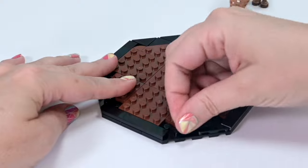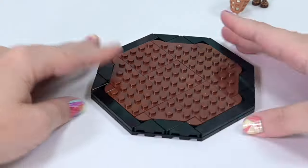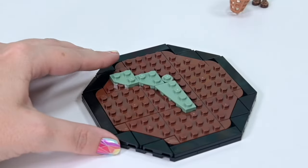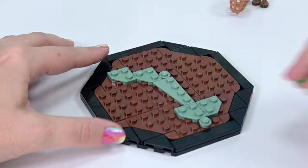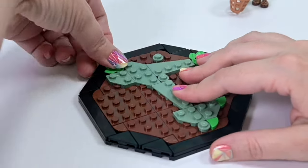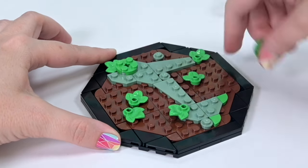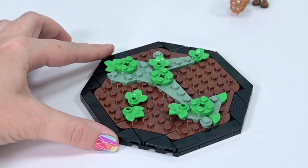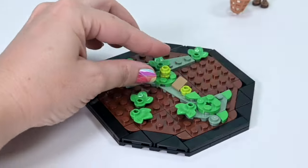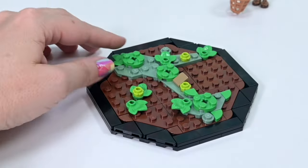Praying Mantises are carnivorous, they're not stick insects. Stick insects actually eat leaves. It's so confusing! I actually only know this because we had a Praying Mantis come and live with us over winter one year, so I had to learn to catch bugs every day and learn the very big difference between stick insects and Praying Mantises. She was really cool — I know she was a she because she laid us an egg sack, and then we had to find homes for all of those little Praying Mantises that came out.